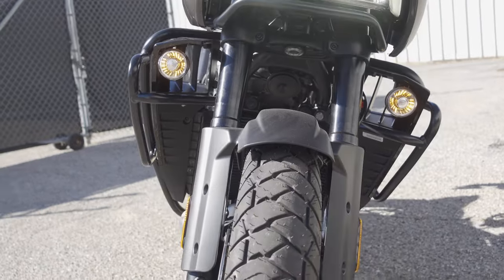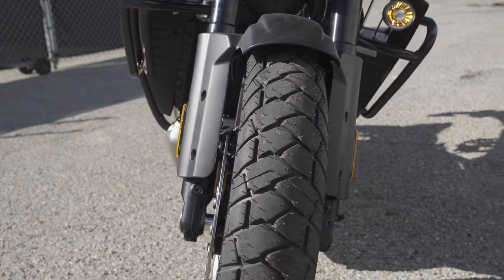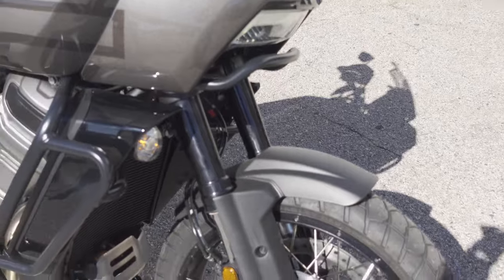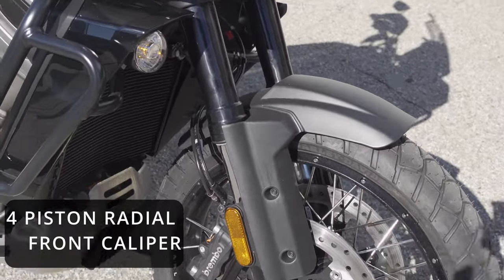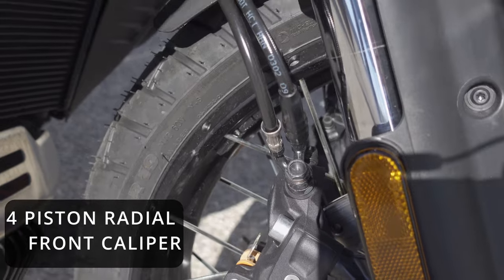It has all LED lighting with adaptive lighting. These are the 80-20 street tires. We're going to take a look at the brakes — these are four-piston radial Brembo front calipers with a Brembo master cylinder.